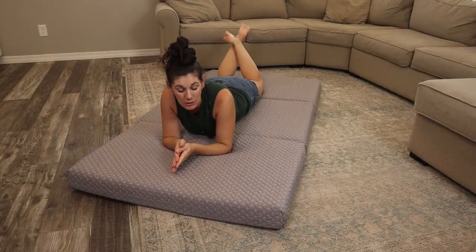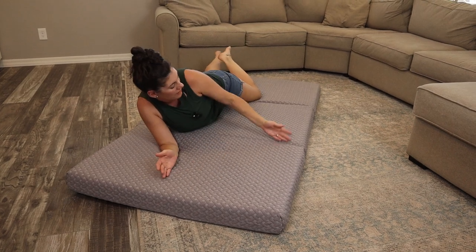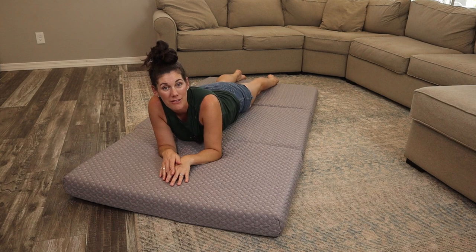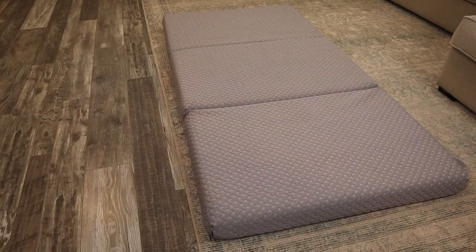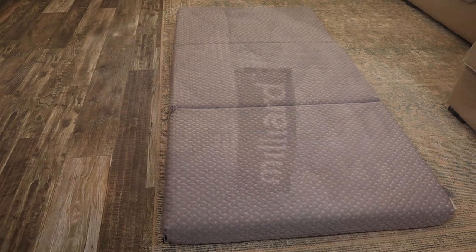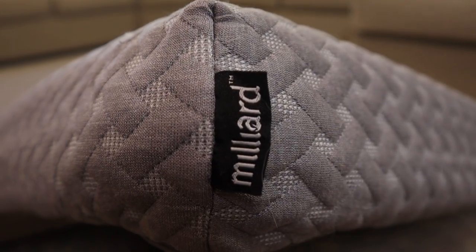One thing we originally had a concern with on these tri-folds is that you would feel the seams. You can't feel them at all — I don't know how, but you just don't. So that's really not a concern. So if you're looking for a premium, high quality tri-fold mattress, this Milliard is a great option.